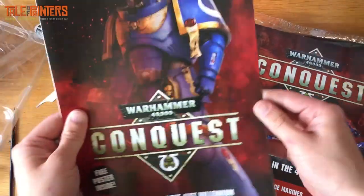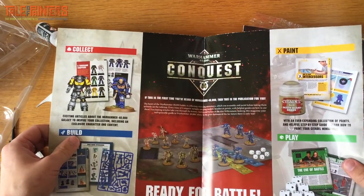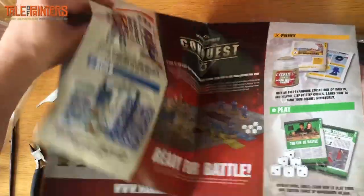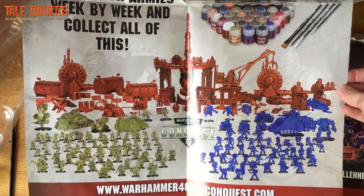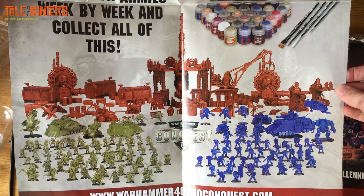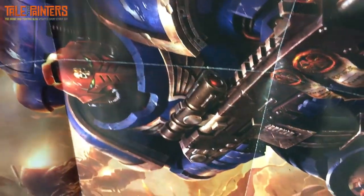Okay, so this is a poster and it's going to be huge — more marketing stuff about what you get in the subscriptions. This is what attracted me to it: if I can keep up with painting this every month — subscription gets you four issues at once, once a month — in 80 issues' time, about 18 months, I'm going to end up with a gaming board's worth of terrain and two whole armies. That is going to be epic.